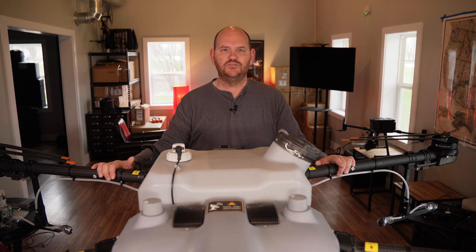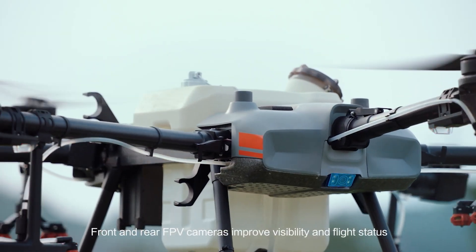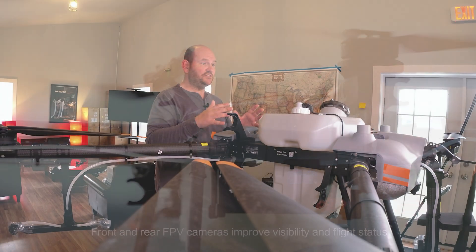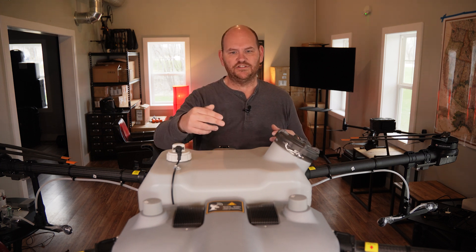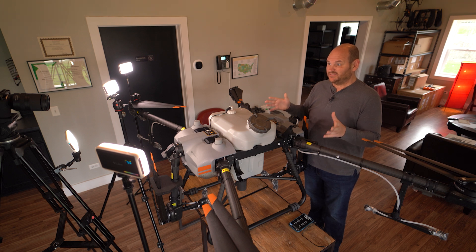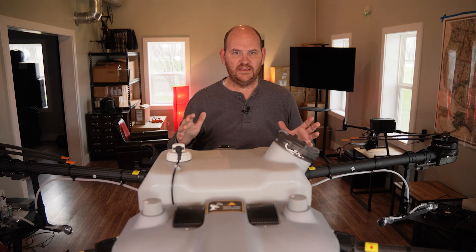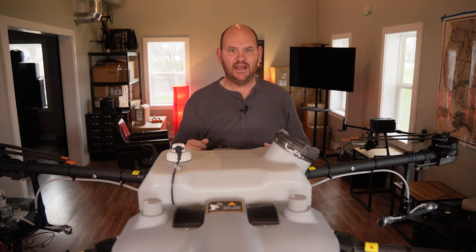Next up is that this drone has dual FPV cameras. FPV stands for first-person view. It's got one on the front and one on the back, so you can actually see where the drone is flying. Some older drones either had an FPV camera just on the front or none at all, which made it difficult to fly. So FPV cameras on the front and back are a big plus of the DJI Agras T30.